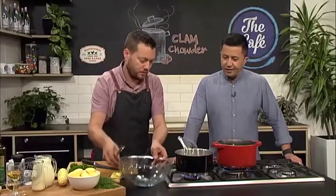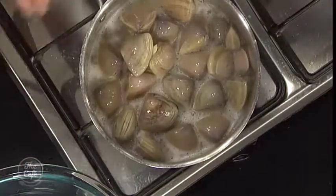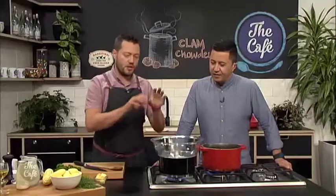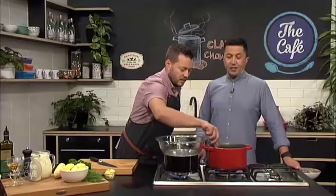Let's check our clams. How do you know when they're ready? Well, you'll know when they're ready because they'll open up. You can see there are a few just starting to open, but a lot are still closed, so just give it a little bit more cooking time. Once they've all opened, if there are any that haven't opened, get rid of them — you don't want those.